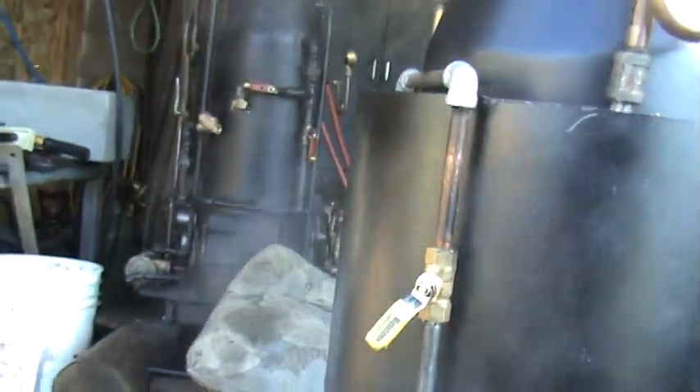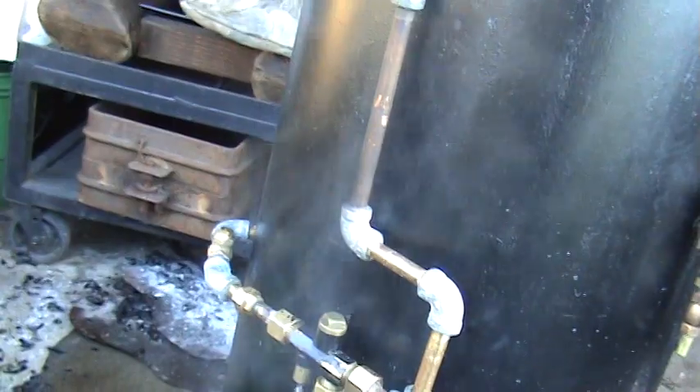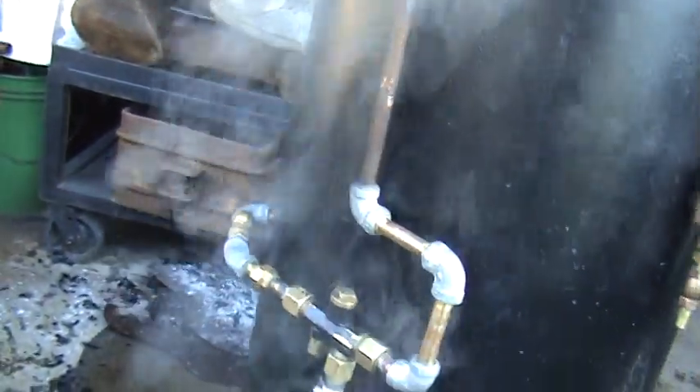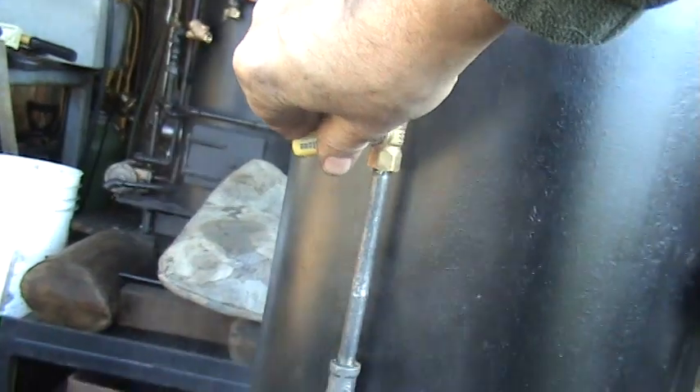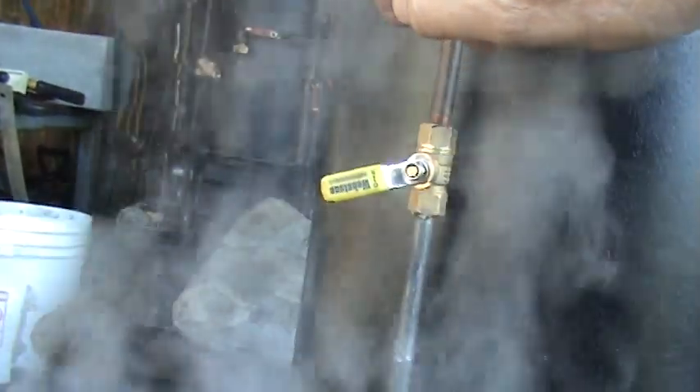And it's operated through this valve here. I'm going to turn the valve on just a little bit. And you see the water pouring out there. The valve is about just a quarter turn. And then you want to turn the valve down a little bit more.